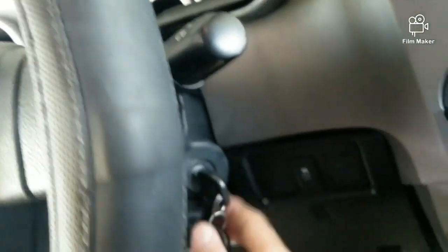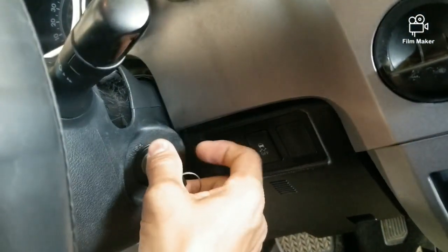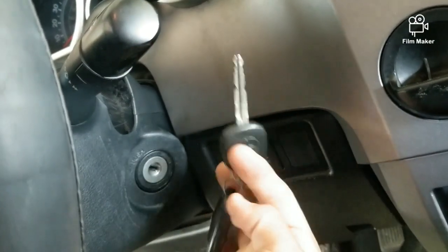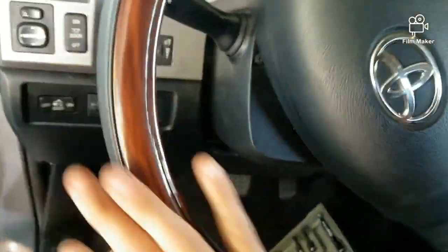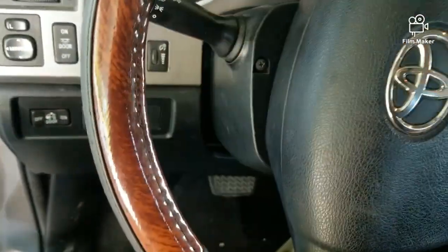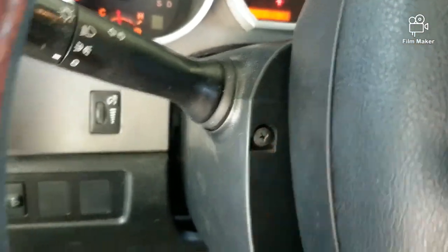Well, I'm going to show you a little trick that just helps you get it right out. First thing you want to do is turn your steering wheel to the left and you'll see there's a little screw right there — take that out.